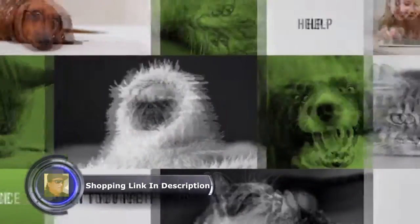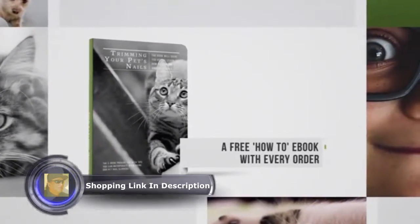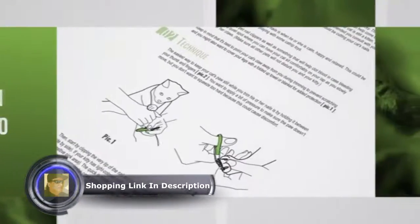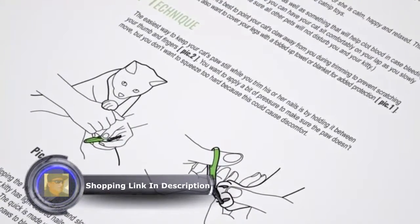Don't you fret. Every time you order a pair of Shiny Pet dog and cat nail clippers, in the thank you email we send you a free how-to ebook. Read through the simple guide to learn how to safely, quickly and easily clip your pet's claws.